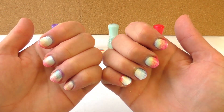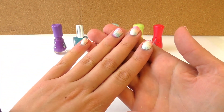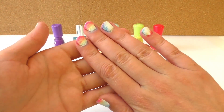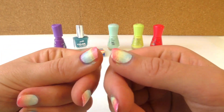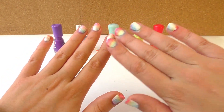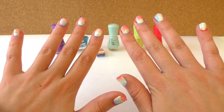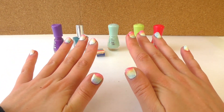Hello everyone and welcome to Do It Yourself Ideas. Today we're going to learn together how to do this rainbow nail art design. It's very cool and all we need is a sponge and different colors of nail polish. We also need a white base and these are all the colors that we're going to use and I'm going to show you how to do it and what we need.